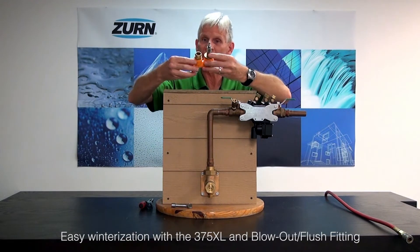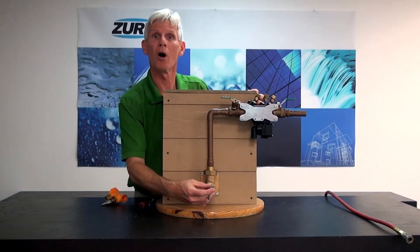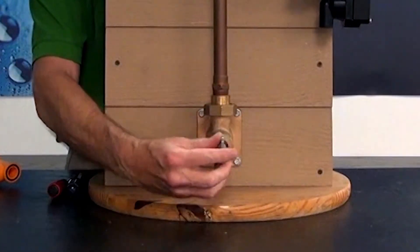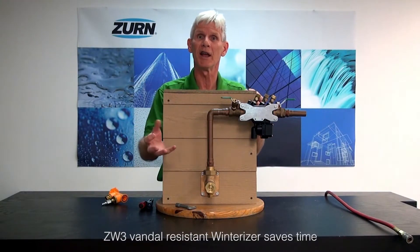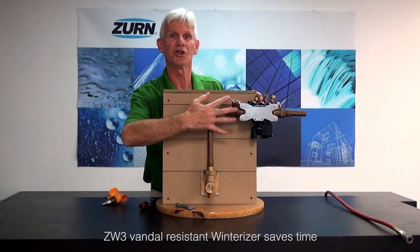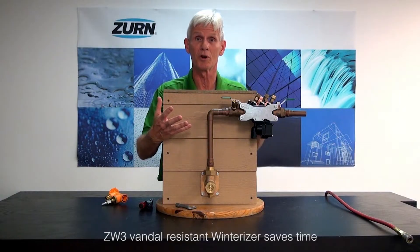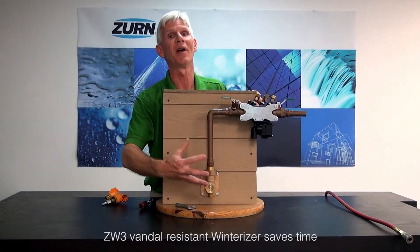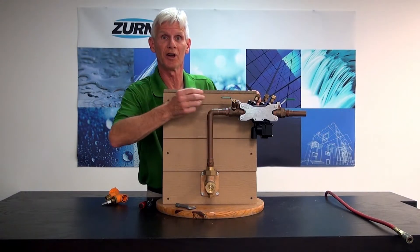Before we install the blowout flush fitting, there are a few things we need to walk through. First, we're going to shut off the water to our entire irrigation system by closing the ZW3 winterizer. This valve is nothing more than a wall hydrant, but it allows somebody to shut the water off without having to enter the building. In a lot of applications in cold country, the shutoff to the irrigation system may be down in the basement. If someone wanted a contractor to do the winterization, they'd have to be home to let the contractor in and go to the basement to shut off the water. By having the ZW3, that eliminates that process. We'll just shut off the ZW3 and that isolates the entire irrigation system.